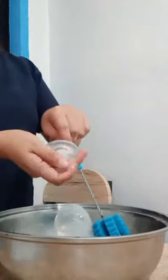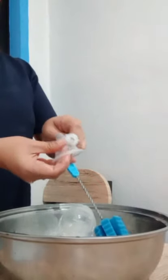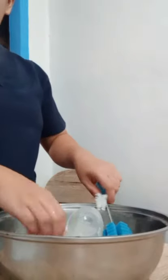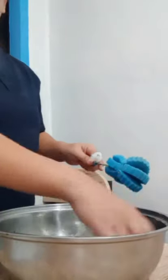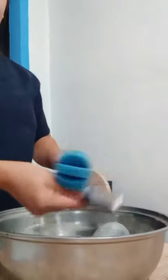Wash the nipple with a nipple brush, invert and check it for milk residue. Wash the ring, cup and tong.